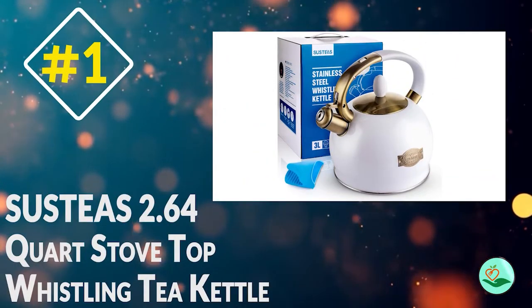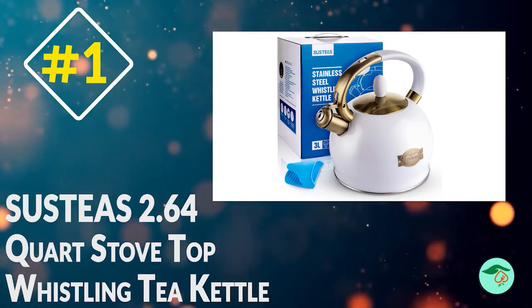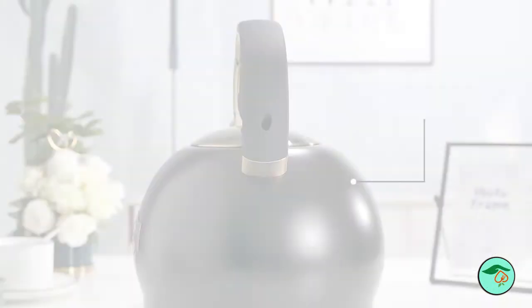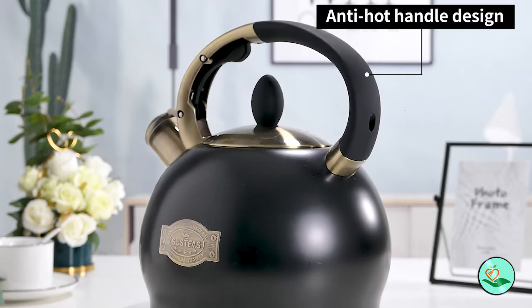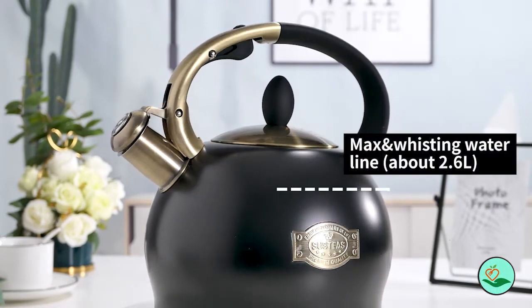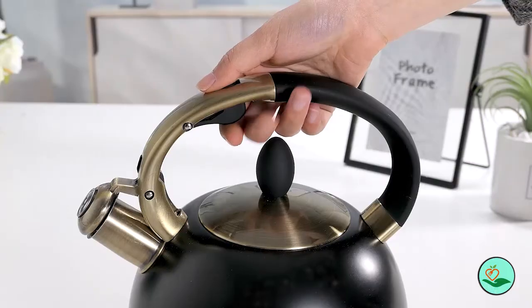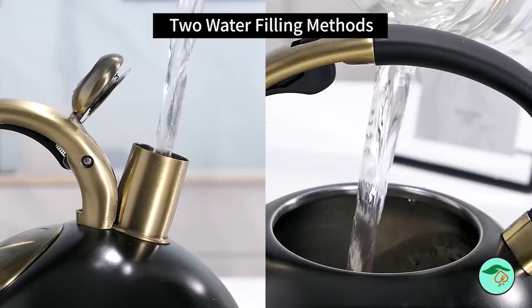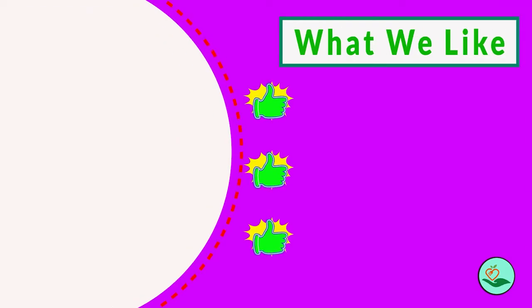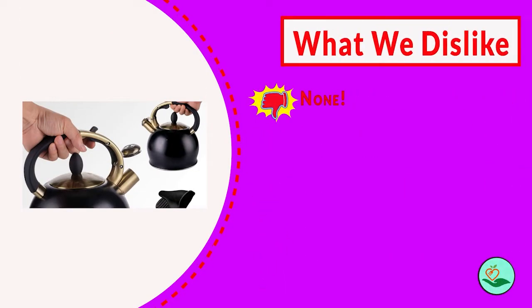Number 1: Sustias 2.64-Quart Stove Top Whistling Tea Kettle. Looking for a tea kettle that is both stylish and functional? Look no further than the Sustias Stove Top Whistling Tea Kettle. This tea kettle is made of surgical stainless steel and has a cool-touch ergonomic handle for easy pouring. The push-button mechanism makes it easy to use, and the loud whistle guarantees that you will be able to hear it from another room when the water is boiled. The large capacity makes it perfect for making tea for your entire family.